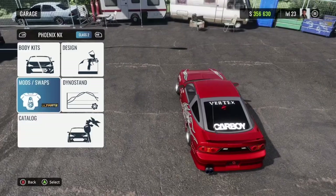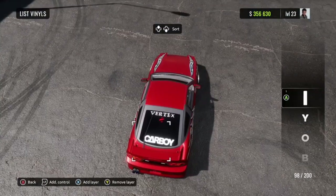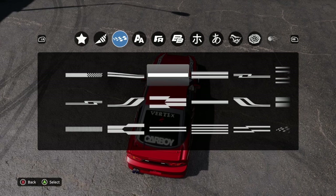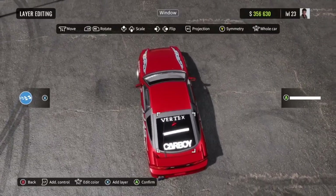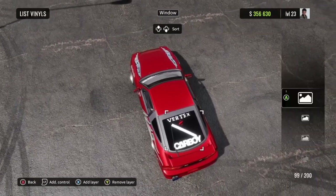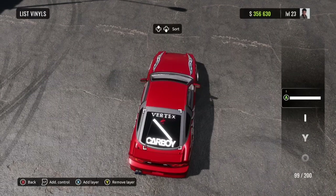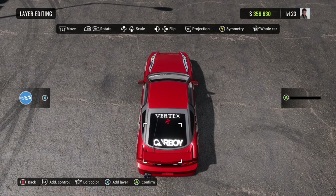Now, enough rambling. Once you've done that, we're basically done at this point. You could really just leave it right here and people who know what the Carboy sticker is will understand what you're getting at. But if you want to take it the extra step further, you get this decal in the racing stripe category — paint it black. You don't want to scale it down yet; you want to line it up before you scale it down.